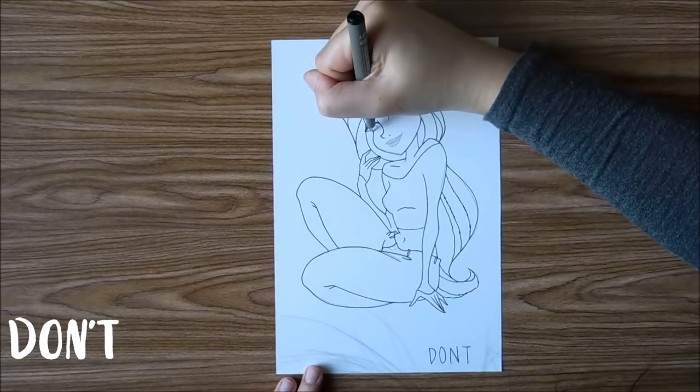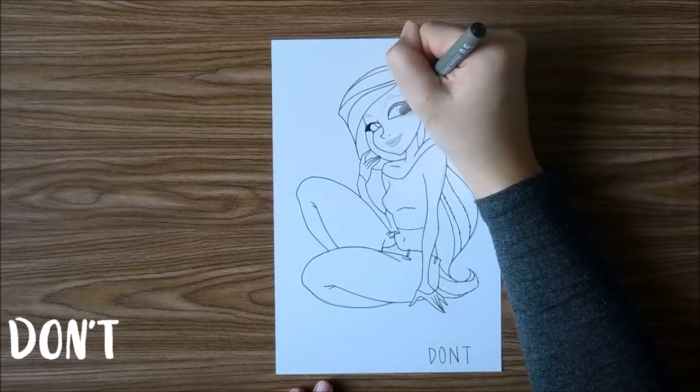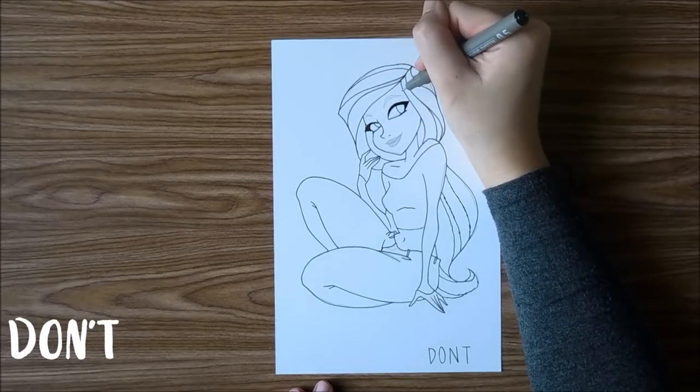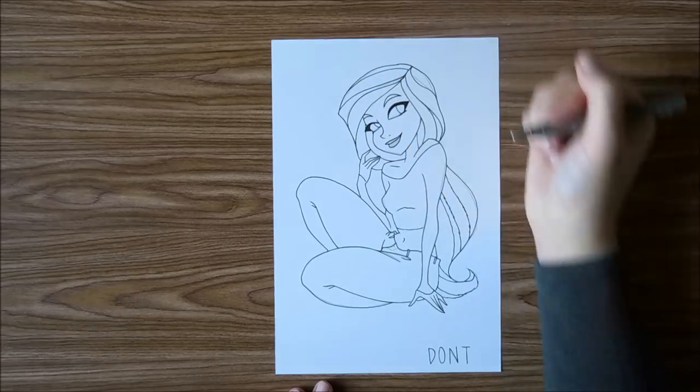I've definitely had this before when I tried to tape down an image to show you guys so you didn't have to worry about all the rotation, but when I tried to outline it, it can get a little bit messy and awkward.